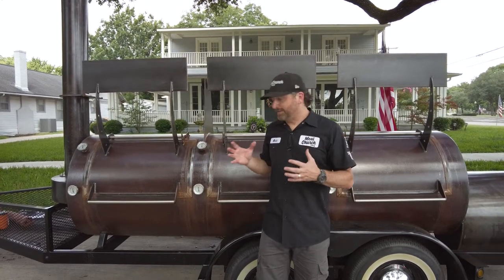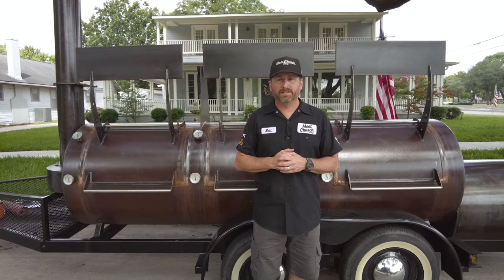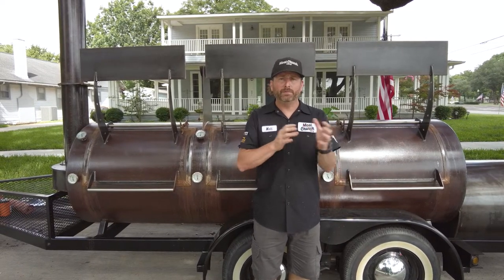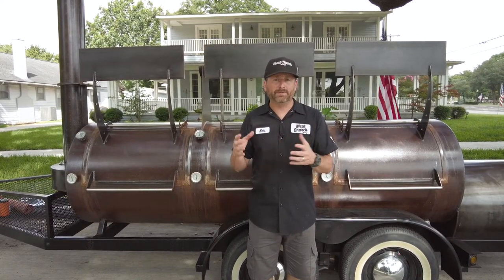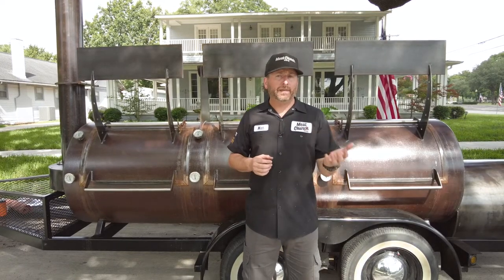In this experiment and this entire series, we started with six 44 Farms briskets, all trimmed the same way and simply seasoned with Meat Church Holy Cow. We've cooked two briskets for each part of the series. So today we're going to smoke one with tallow and one without.